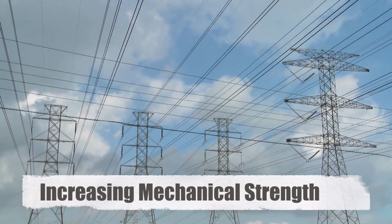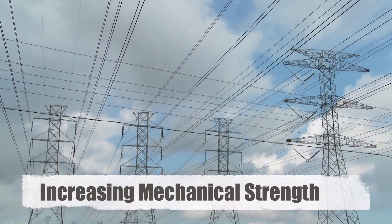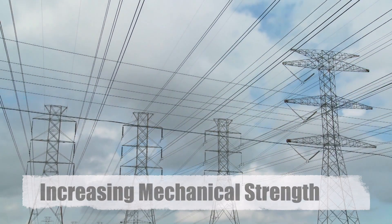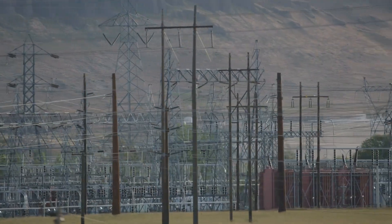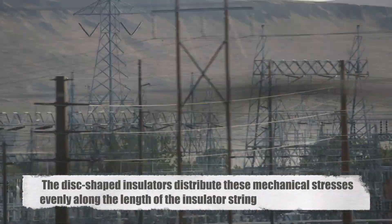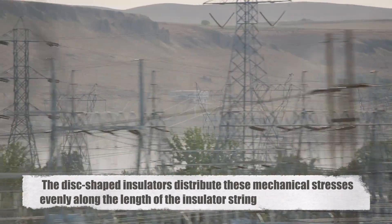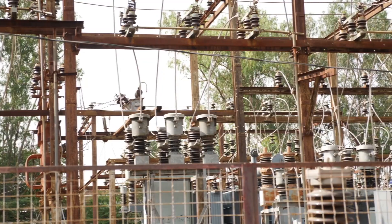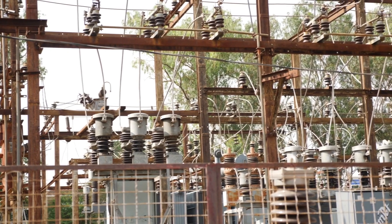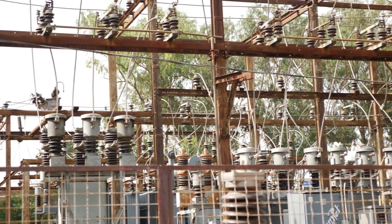Mechanical strength is another critical factor. Transmission lines can be subjected to various mechanical stresses, including tension from the wires, wind pressure, and even ice loading in colder climates. The disc-shaped insulators distribute these mechanical stresses evenly along the length of the insulator string. This distribution helps to prevent mechanical failure, ensuring the insulators can support the weight and tension of the wires they are holding.